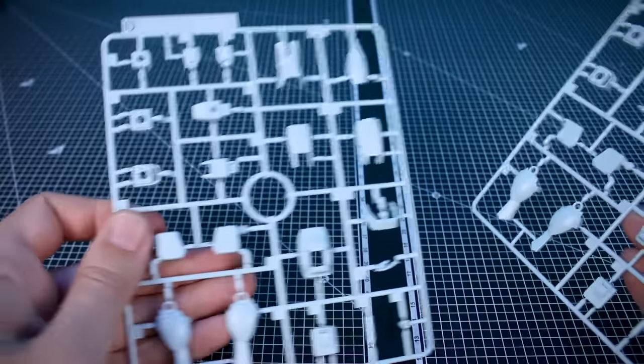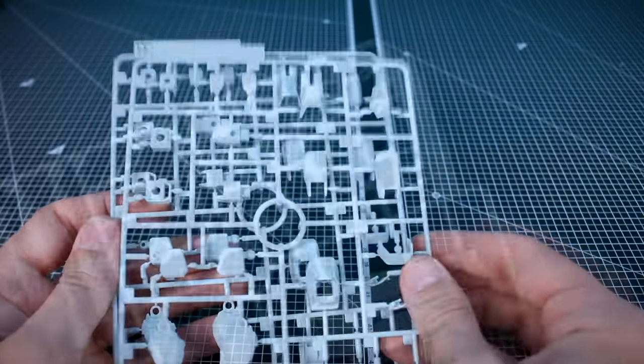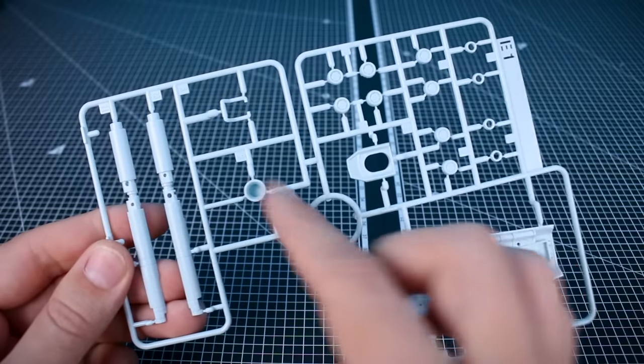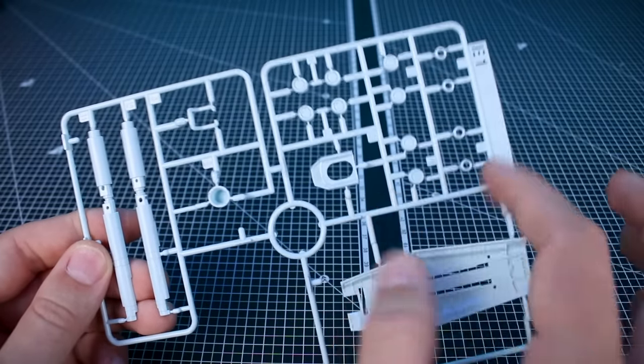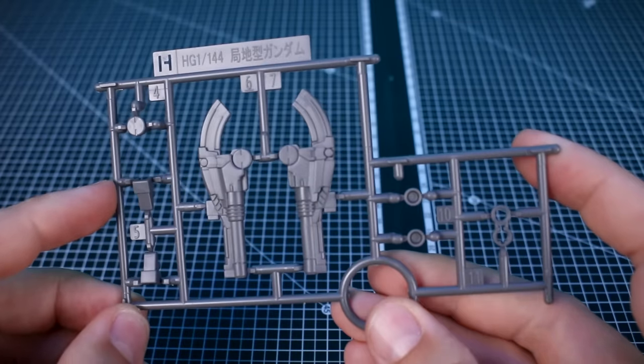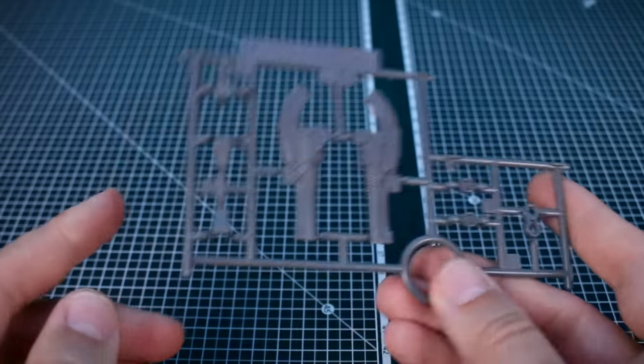Runner D — we have two of those — in the light blue off-white color for parts for the arms and legs. Then Runner E1 has more parts for the shield, weapons parts for the hyper bazooka, and parts for around the body. Lastly, Runner H has more weapons parts in gray — basically the parts for the shoulder cannon. And that's it for all the runners. Let's check out the kit.